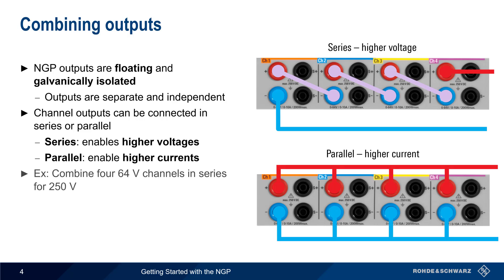For example, we could combine four 64-volt channels in series in order to get an output voltage of 250 volts. Or we could combine four 20-amp channels in parallel for a combined output current of up to 80 amps.